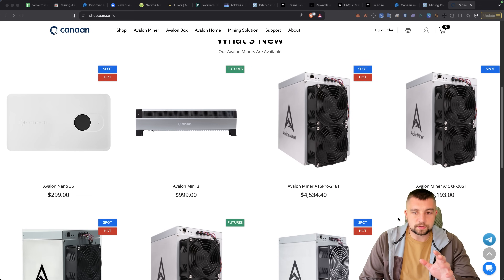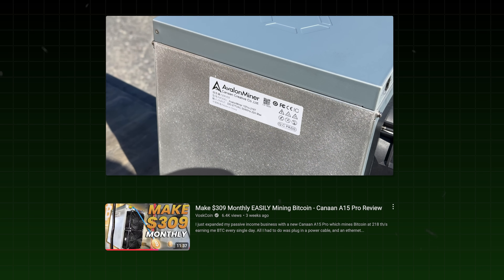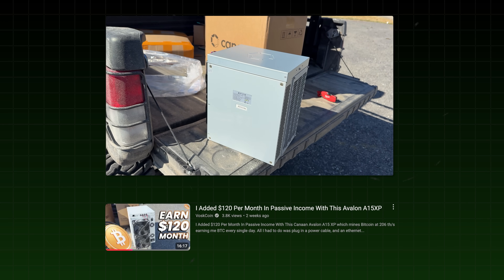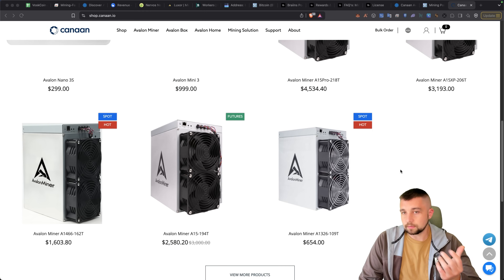Some of the things that come across the screen are their latest A15 series. These are basically the updated current production versions of the miner that I'm really focused on today — the A1566. We recently put out videos on the A15 Pro as well as the A15 XP. What's crazy is if you have a bunch of solar, you could get some insane cheap hash for the dollar.